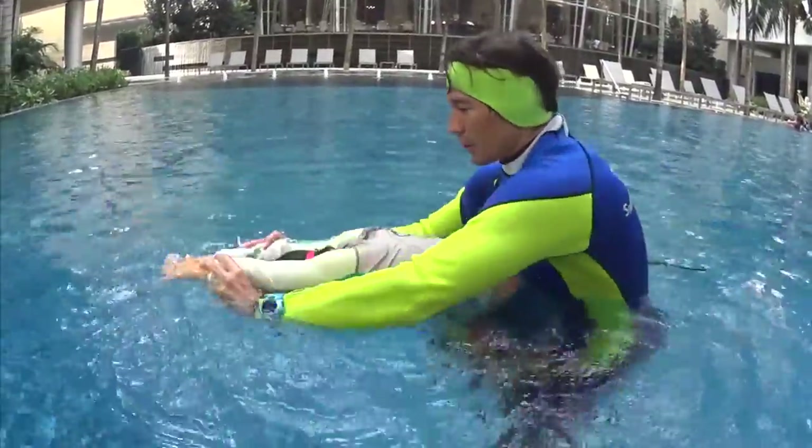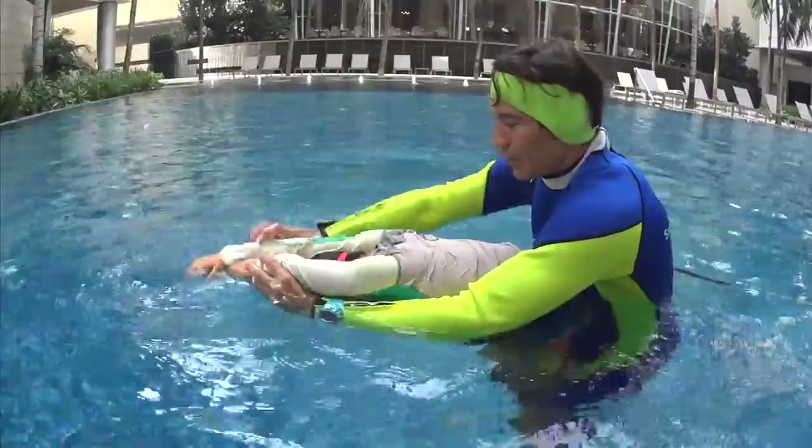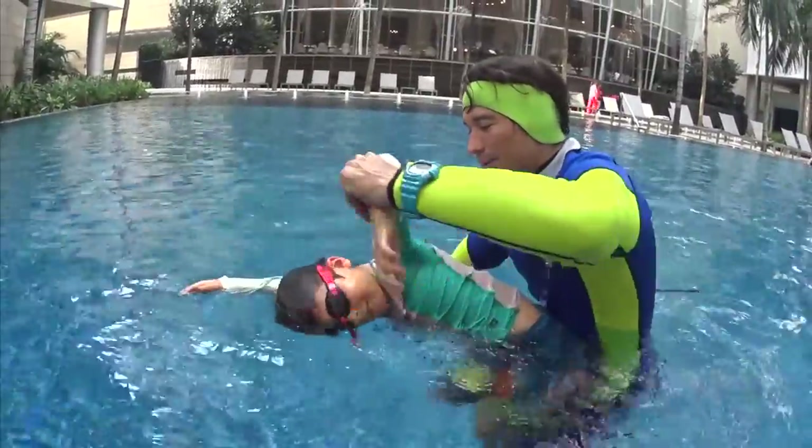One big bubbles, touch. Two big bubbles, touch. Turn half face in the water, breathe, go back and touch.